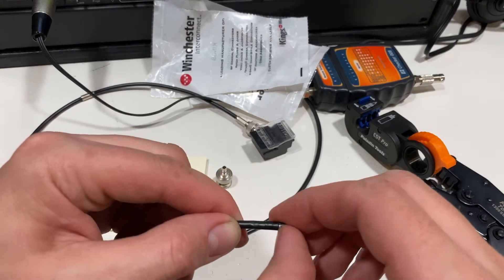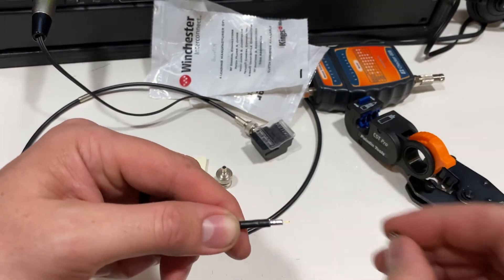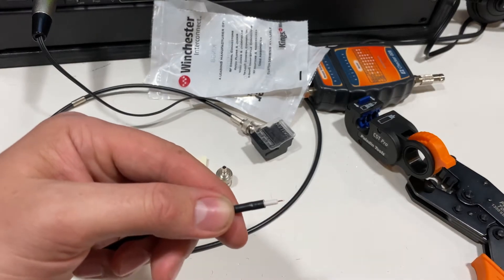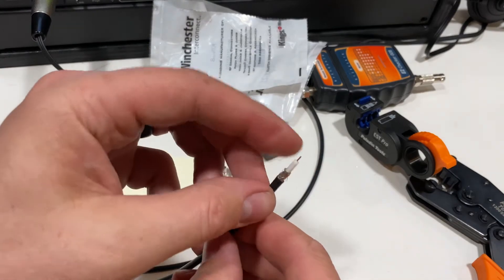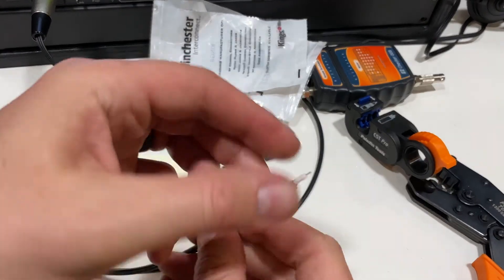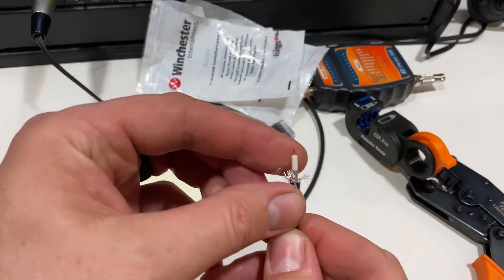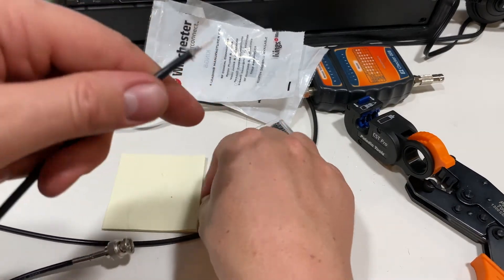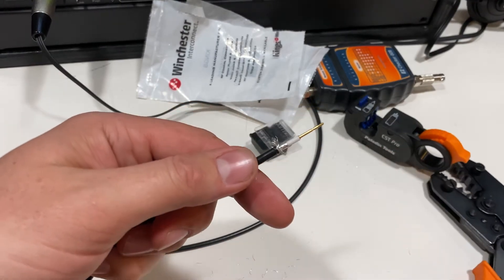We've got that stripped. You can see it if we take that off. Take that off, and then we're going to pull the foil back. Take that guy off, and then just open this guy up here. So then what we're going to do is we're going to go ahead and crimp this pin in place.